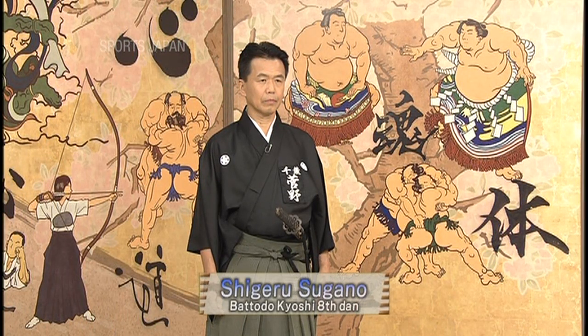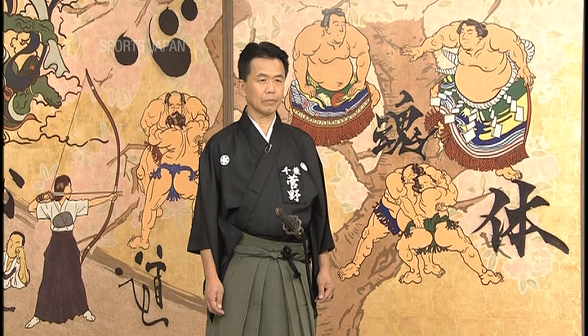Can you teach us some of the basics today? Of course. I came with Sugano sensei and he's going to demonstrate for us. Yoroshiku onegaishimasu. Sugano sensei is an 8th dan Batodo master from the Japan Batodo Association. In Batodo there are six stances, and Sugano sensei is going to perform them for us.